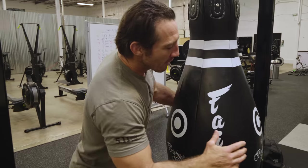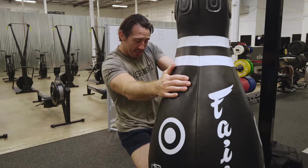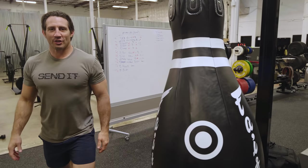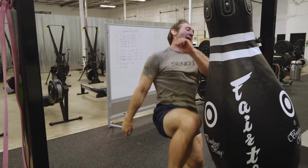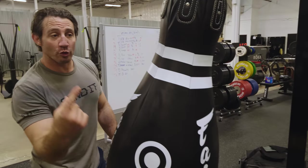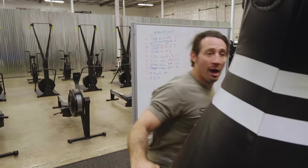Last is this cool penguin-looking bowling pin bag. You can see these striking locations on it — this is gonna be for elbows, knees, spinning knees, spinning elbows. We're gonna do three rounds rotating through those bags, focusing on a couple of very basic punching combinations.